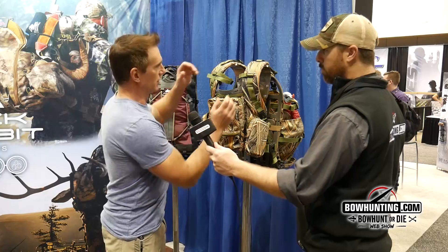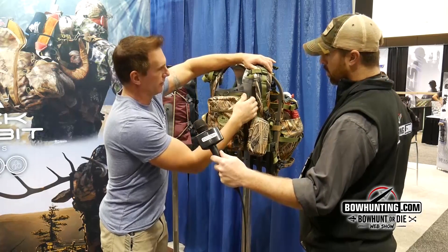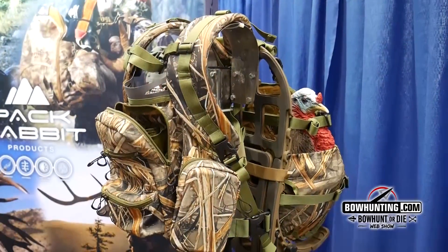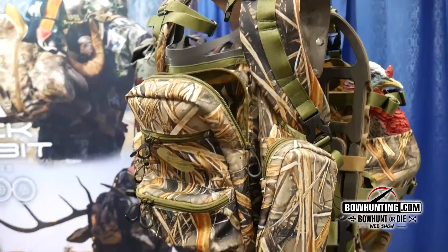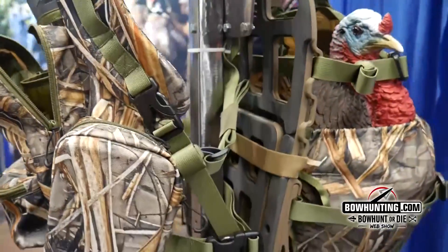The great thing about this is it's a two-part system. You're wearing this piece here on you — here it is separately. This stays on your chest. This is where you keep all the things that are important to you. You've got your box calls, your locator calls, pot calls, strikers, place for your cell phone, GPS, wallet, those types of things.